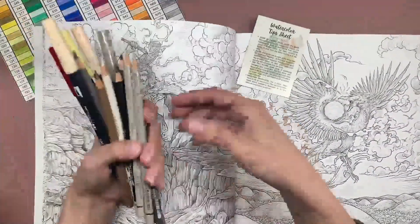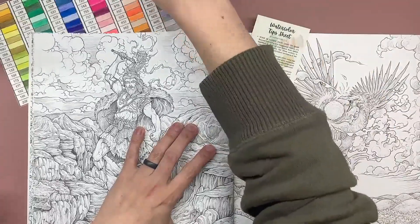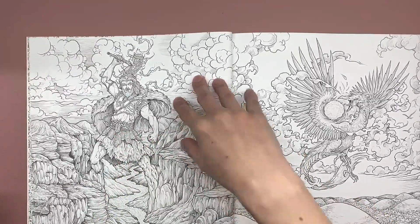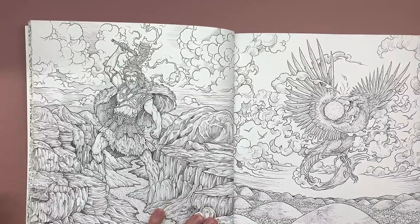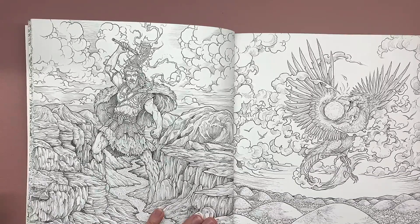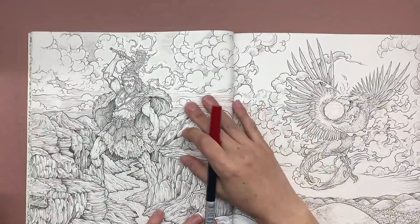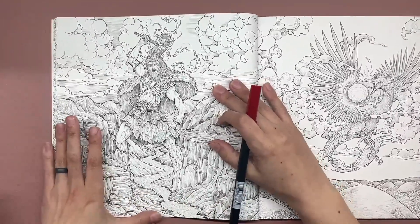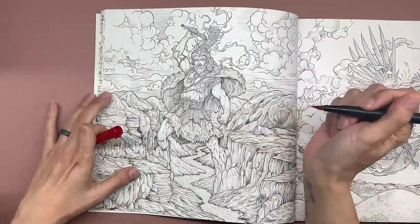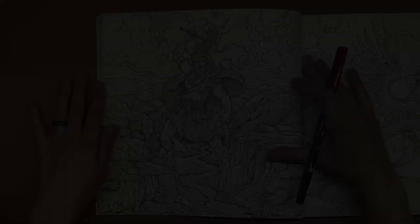To start out, I'm going to be working with my Tombow water-based markers and my Faber-Castell Polychromos. I may bring in some different marker brands later on just to show you more affordable and easily accessible options. You do not need expensive markers to do this, but I do like the Tombows. Since the image we've picked is pretty detailed and these have a really nice fine brush tip, that's what I'm going to start with.